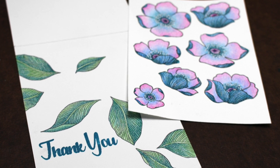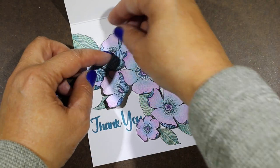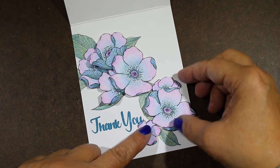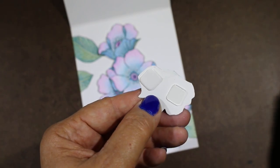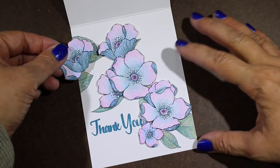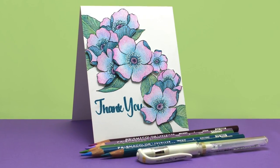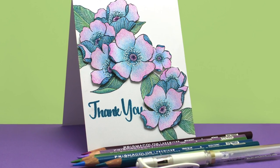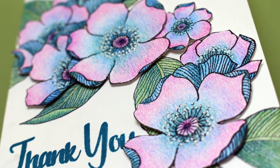I finished coloring all of the flowers and leaves, then fussy cut the flowers with a pair of scissors and started laying them out on top of the leaves to plan an arrangement. I wanted something cascading at an angle down the card. I have power tabs adhesive on the back — one of my favorite adhesives, super sticky and a little thinner than foam tape. Once I had my general layout, I started placing and sticking them all down. Isn't that gorgeous? I love how the colors all match together because using that same teal green on the leaves and flowers makes everything feel like it belongs together.